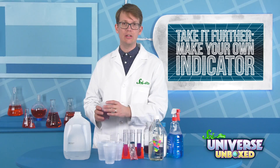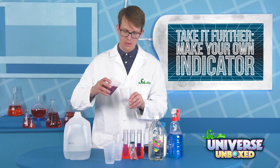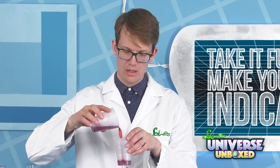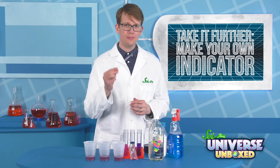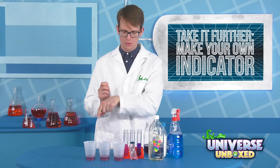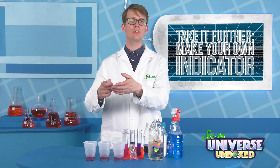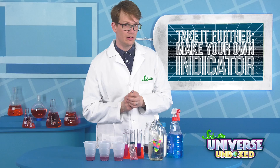Add a little bit of your indicator to each of the other cups. Then use your pipette to squirt a little bit of your sample liquid into the indicator. In a notebook or in the chart in your instruction booklet, write down what color everything turns.